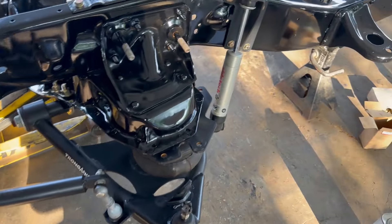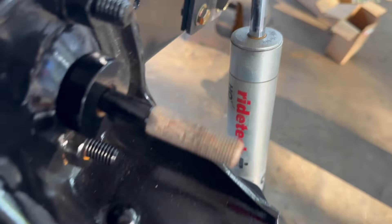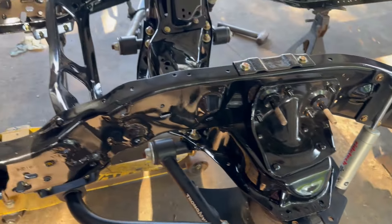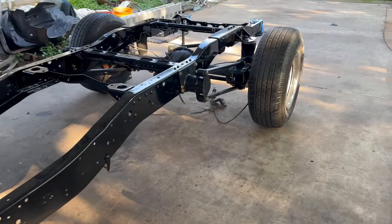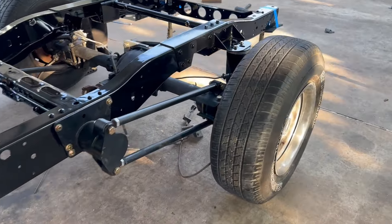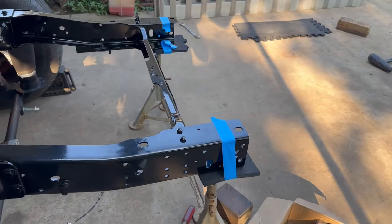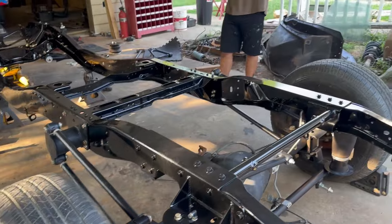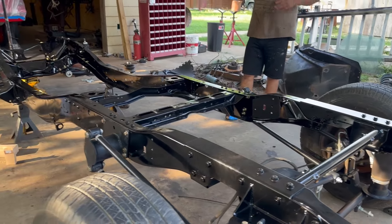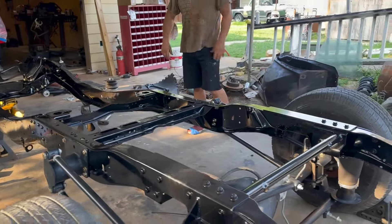I'll have it rolling by tonight. He's bringing the other truck next Friday — the one I'm going to do the body swap on. I'll start on it Friday night and hopefully have the engine and everything on by Sunday. Then I'll get everything on the frame done and just swap the body. On the cab, you just have to plug it in — that's it.